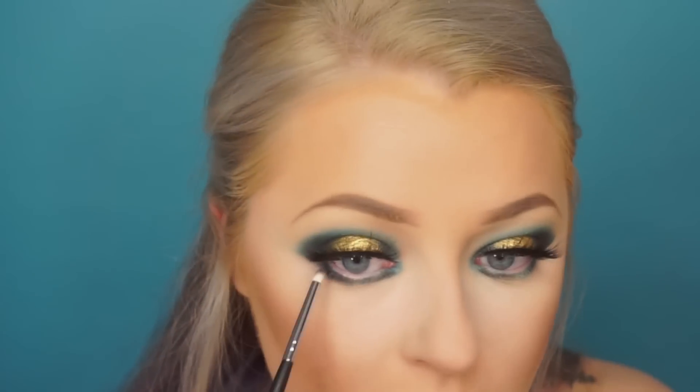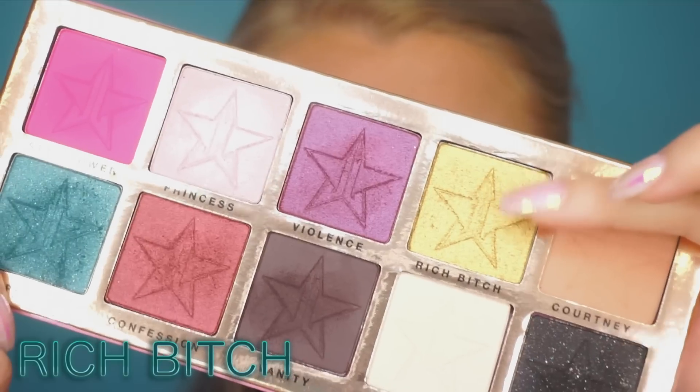Using a smaller detail brush to really put 'Vanity' on the inner corners, because we want it dark on the inner corners and dark on the outer corners with a spotlight in the middle. Make sure everything is blended nicely, then we're going back in with 'Rich Bitch' to do the same thing in the middle — put that color right between those inner and outer dark parts.